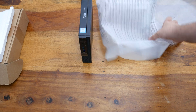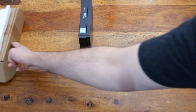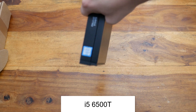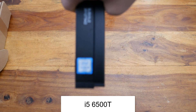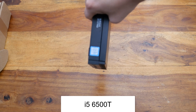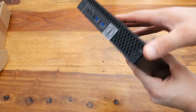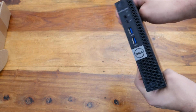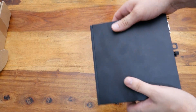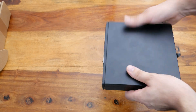So we have a Dell 3040 micro. You can get the 3050s which have the 7th gen CPU. This has got an i5 — I'll leave down below exactly what i5 it is. The 3050s come with the 7th gen, so this technically can't run Windows 11. There's a workaround as I've shown in another video, but for what I want to do, Windows 10 is perfectly fine.